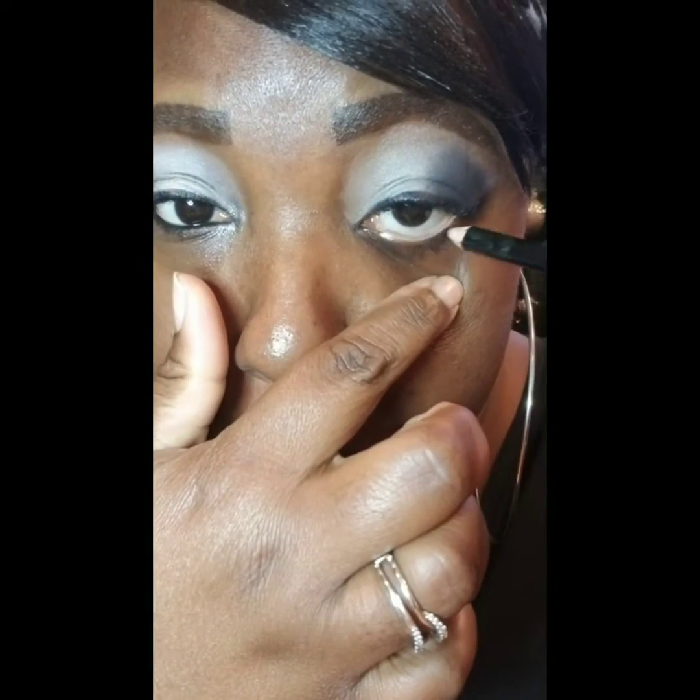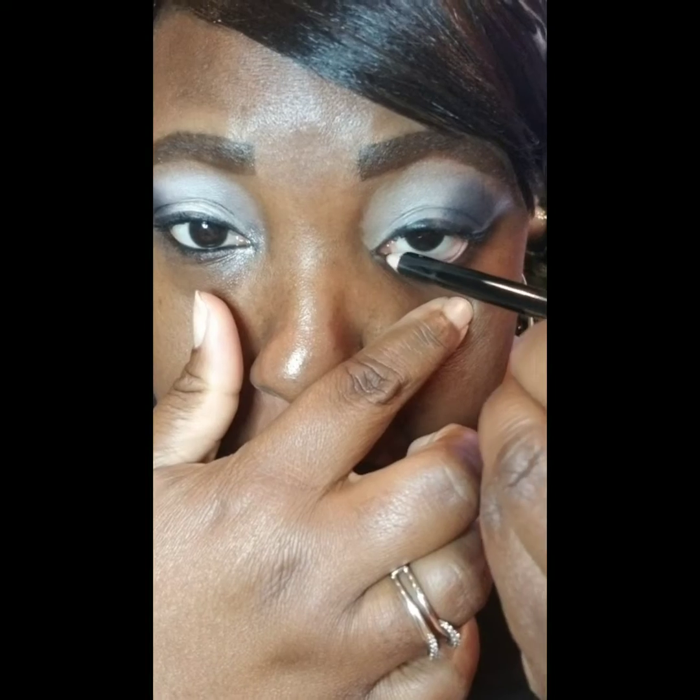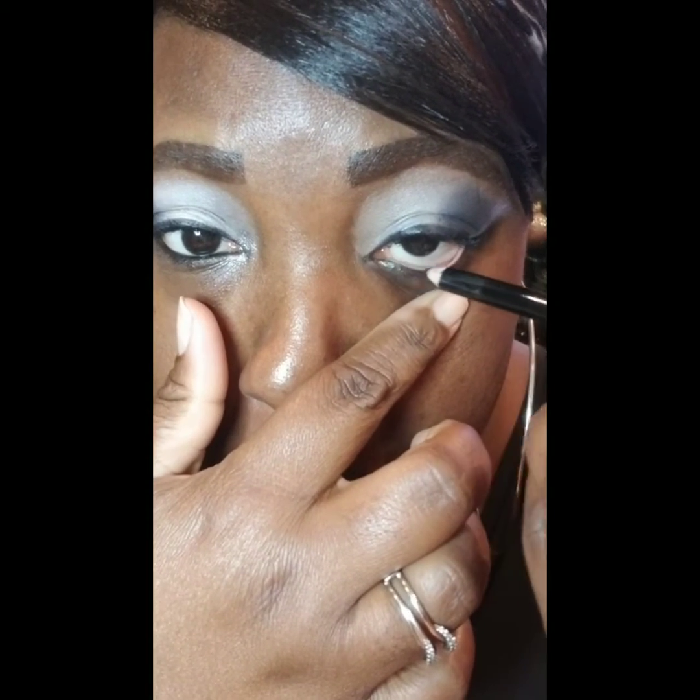Now I'm going in with the Lights Camera Lashes mascara from Tarte. Then I'm going to use magic black eyeliner to color my waterline, and finally I'm going into the shade Full Metal and applying that to my tear duct.